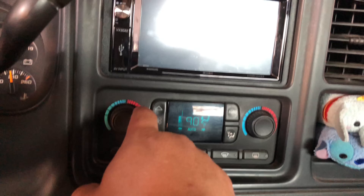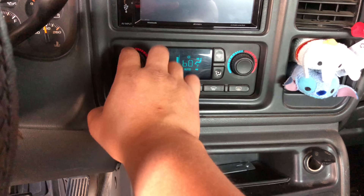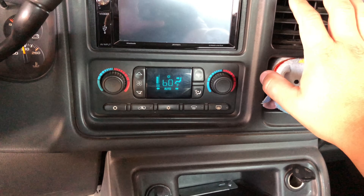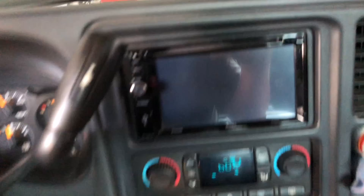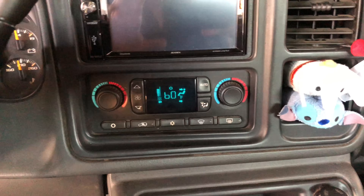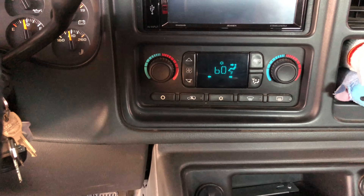Now we can go ahead and start testing it out. I can move it to hot and see if it comes out hot right here — yep, it switched over to hot already. Going back to cold — yep, it's cold again. Let me put it to defrost — yep, I can feel that up there. There was nothing wrong with my system, but I did just replace one of the blend door actuators, so I wanted to make sure everything was calibrated and ready to go.